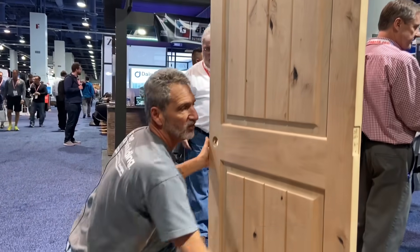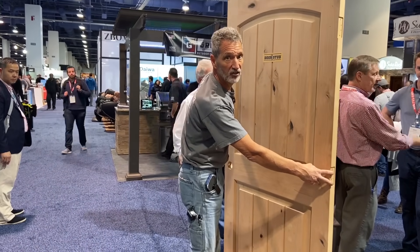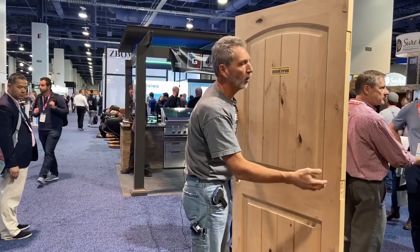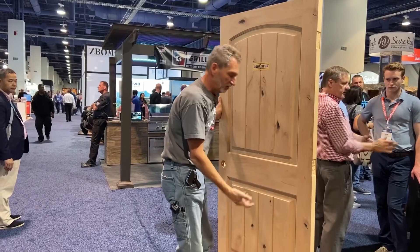Get it right into position. Then either if it's a door blank, we can set our hinges in. Or if it's a pre-hung door, we can now nail off our casing, shim it, and all of that.